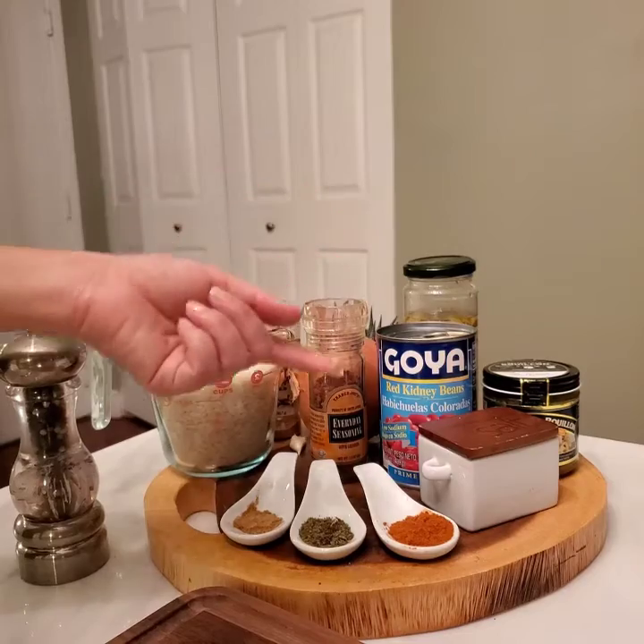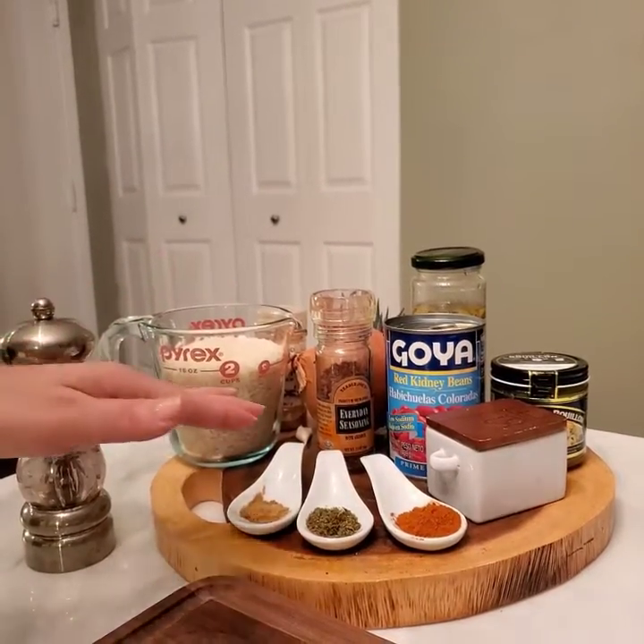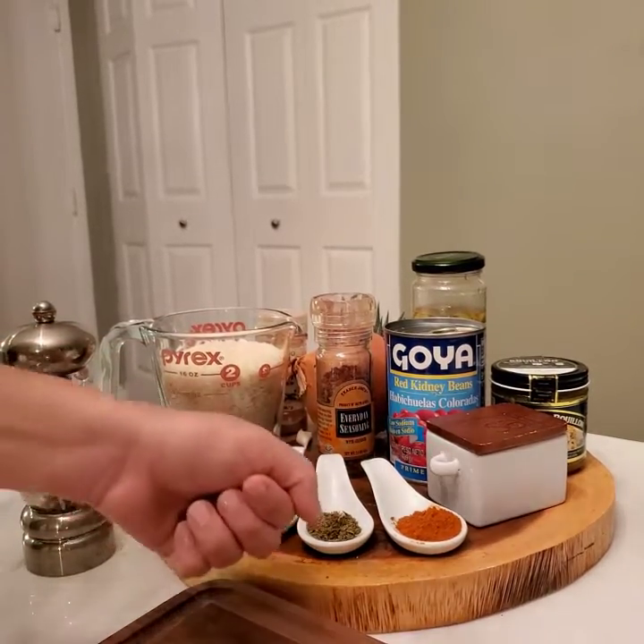Oregano is kind of one of the things that makes it Dominican. Cubans use cumin; we use more oregano. I'm going to use a little bit of cumin and more oregano.